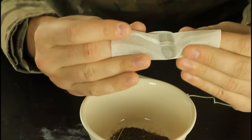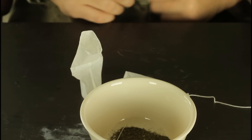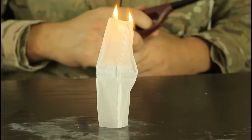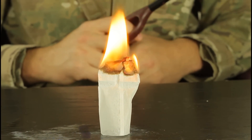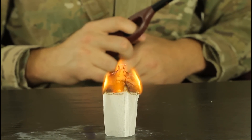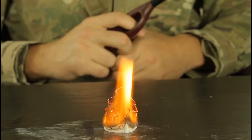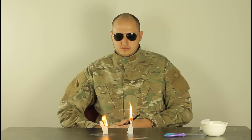Unfold them like tubes, like this. So you'll be able to set them up like this, and then light it up from the top. And it should fly up. They should fly up pretty soon.